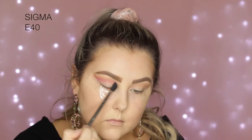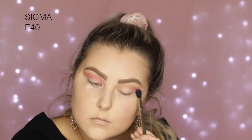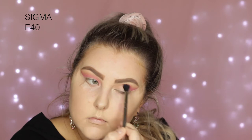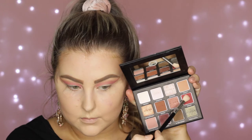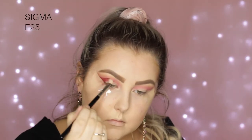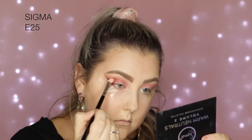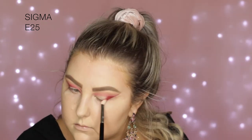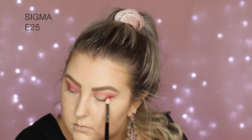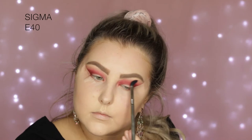Then I'm going into the Sigma Creme de Couture Palette and taking the Hot Pink Fushery shade, and I'm just starting to apply this into the crease using my E40. As you can see it's quite a light wash of color at the start, but we do build it up. Then back into the Warm Neutrals Palette, I'm taking the shade Rogue, which is this gorgeous burgundy, reddy, pinky shade, and I'm using an E25 to build this up in the outer corner and then really pack it through the crease.